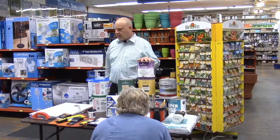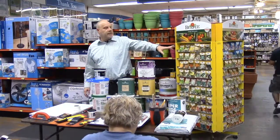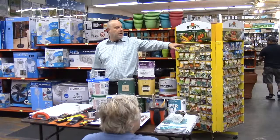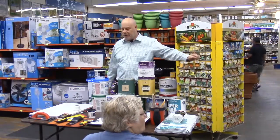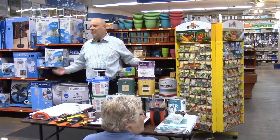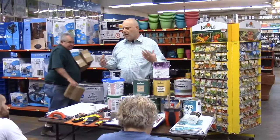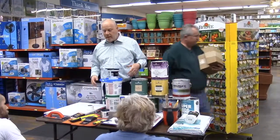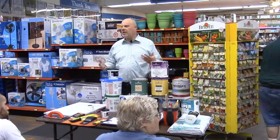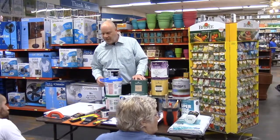I'd like to start by going over a few of the tools you'll probably need. There's a nice checklist up here as well. When we're doing any job, one of the worst things is having to stop in the middle of a project because you need another tool. It's always best to plan ahead and make sure you have everything on hand to keep your project on time.